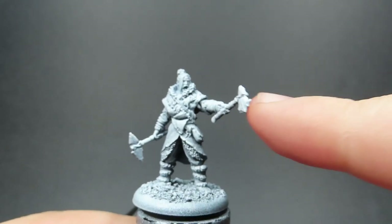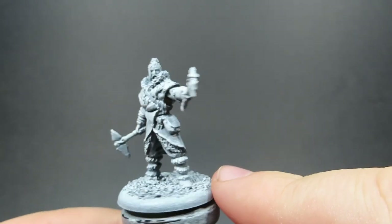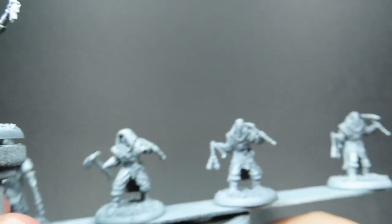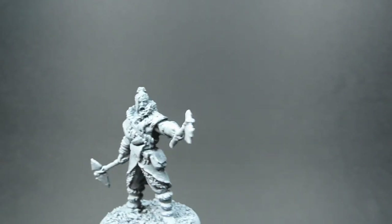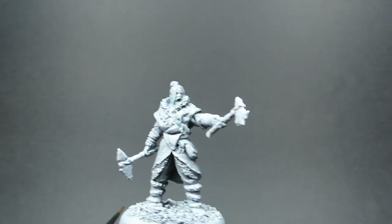So since we've got a lot of Free Folk Raiders to paint up here all at once, what I'm going to be doing is batch painting style. I'll be swapping back and forth between ones I've got on a stick and one I'm doing individually, which is our bandit leader. I'm going to be focused a little bit more on that, but all these paints and techniques will apply to all the miniatures we've got here.